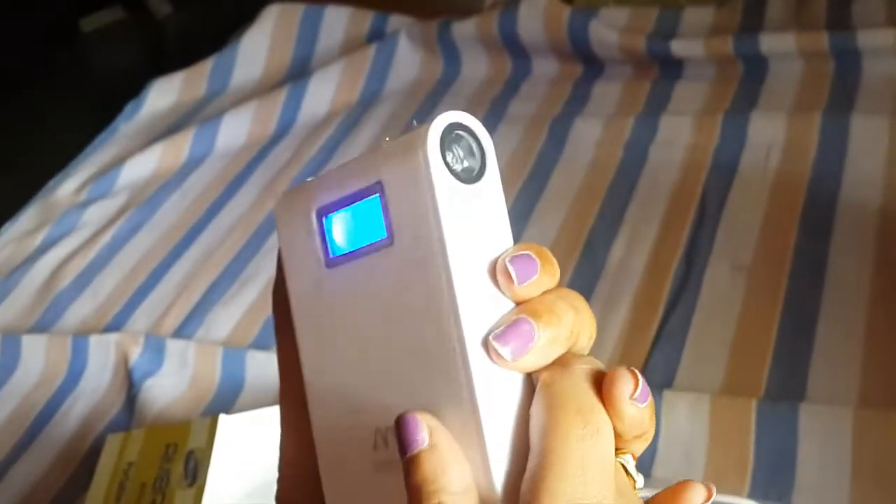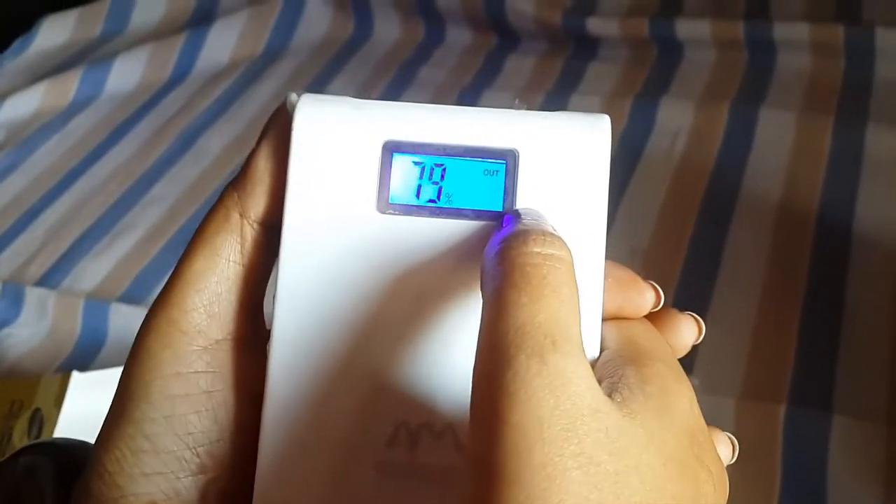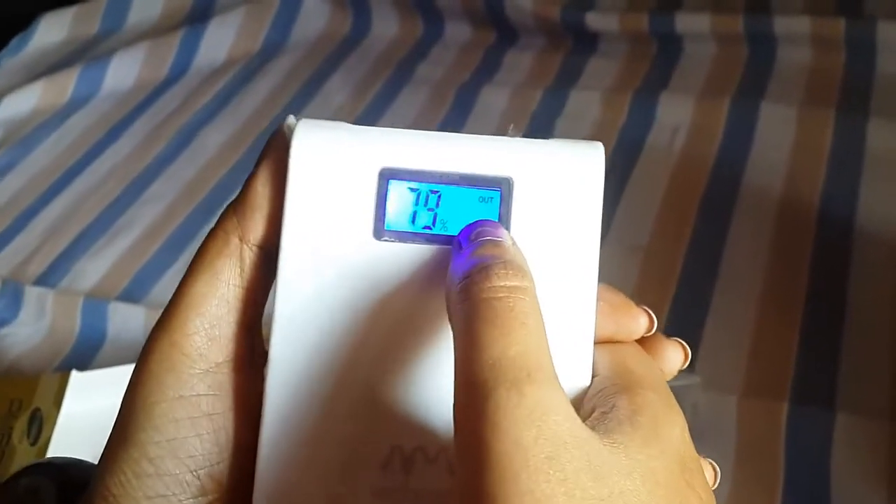Again, you need to double-click the on/off button to switch off the light. This is the LED display to show us the charge percentage, input indication, and output indication.